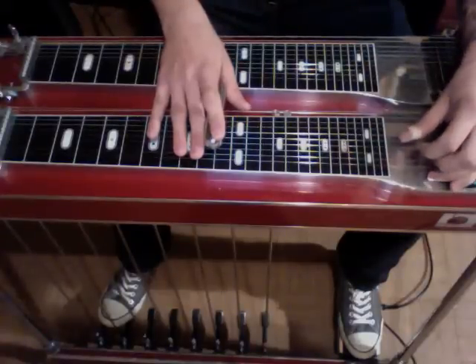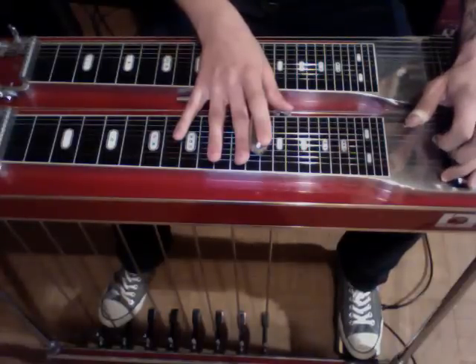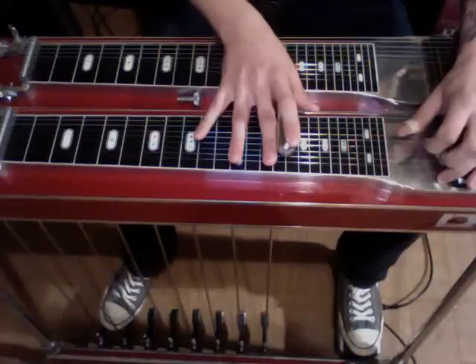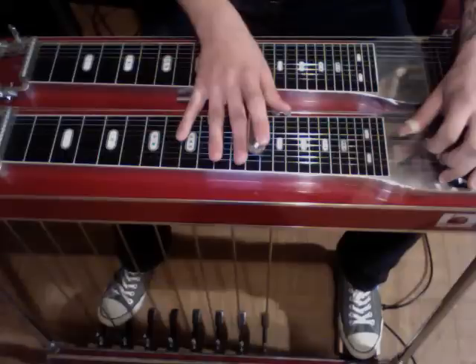After that, we're going to slide up to the 13th fret, and we're going to strike strings 3 and 5. Slide up two frets. Then we're going to press our B pedal, strike again, and rock onto the A. Together it sounds like this.